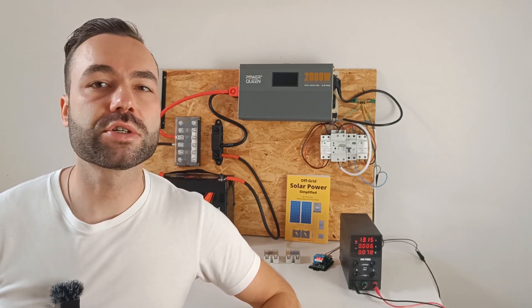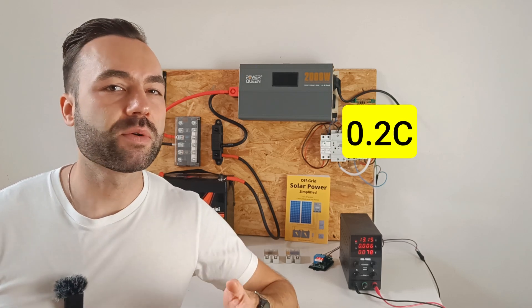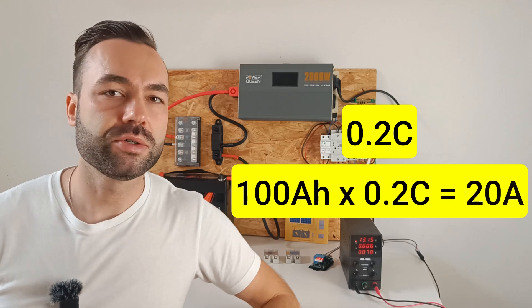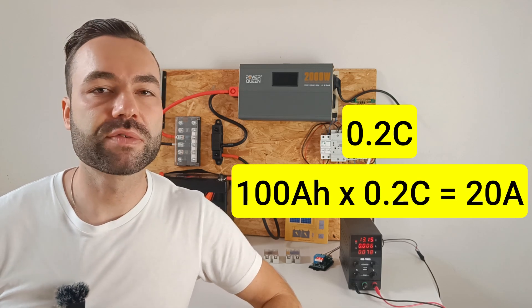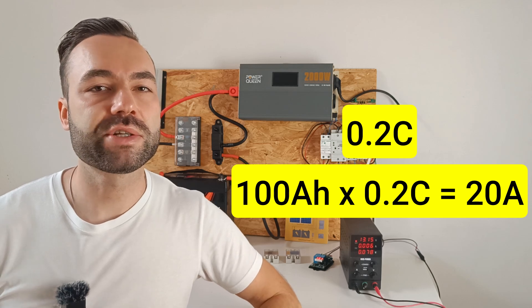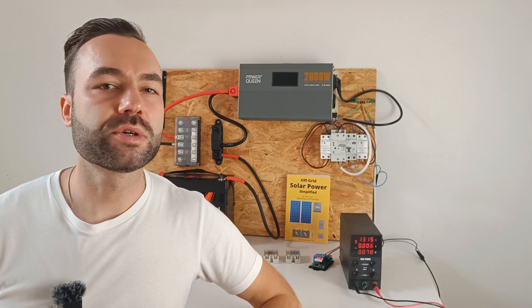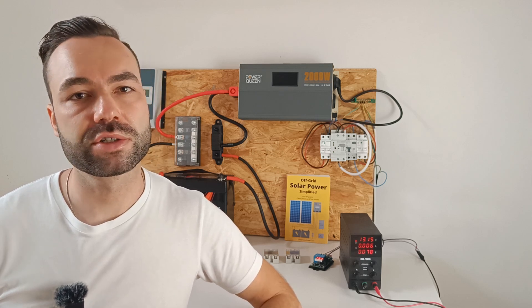Try to keep the discharge current at 0.2 C. So if you have a 100 amp hour battery, you should only draw 20 amps from it. This is to reduce the voltage drop at the battery terminals, which will trigger the relay to turn off even if your battery is fully charged.